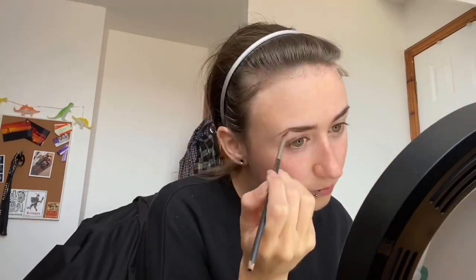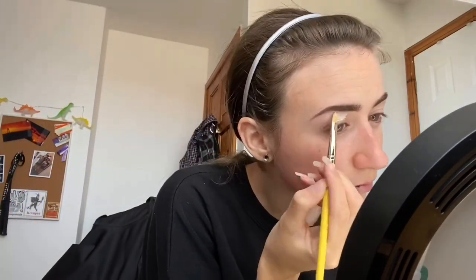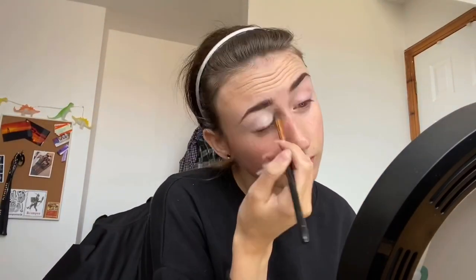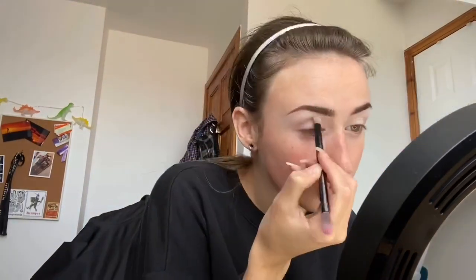I'm starting off with the Benefit Brows Brow Primer and then the HD Brows by Illamasqua in the colour Foxy, starting off with the darkest shade there just because it matches my eyebrows the best. Then we're going in with the P.Louise base in 0.5, carving out those brows and buffing into the eyelid and out with a fluffy brush.